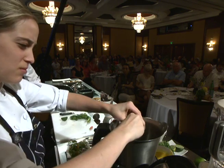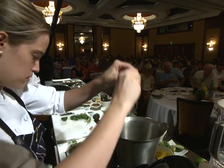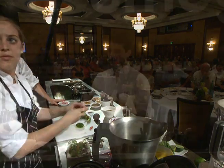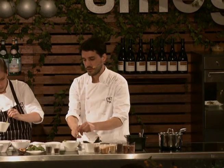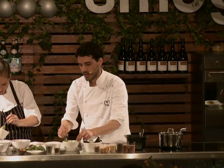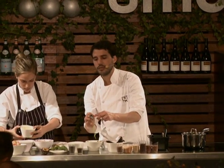Pia is going very quickly with the tiger's milk. The best way to respect the herbs and all the ingredients is to add the herb at the end, and just one aji, or chili.